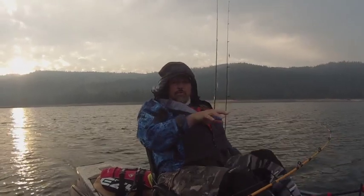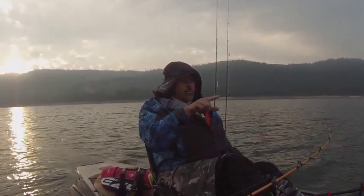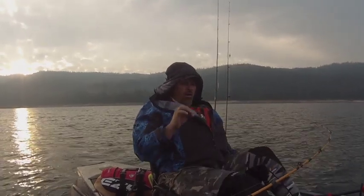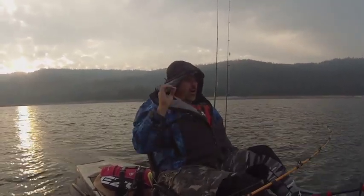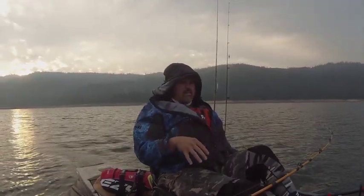I'm coming up on a pretty exciting reef here. You might have seen it a few weeks ago — I had a really big brown trout come in on my gear right here. So I'm going to work it with the Mag Lip, see where the densest area of marks are, and come back through it.